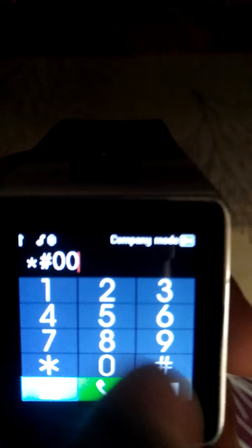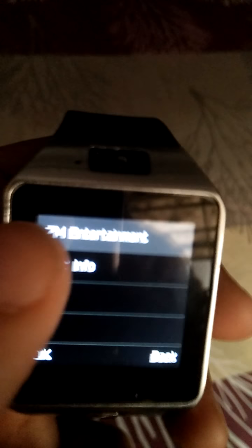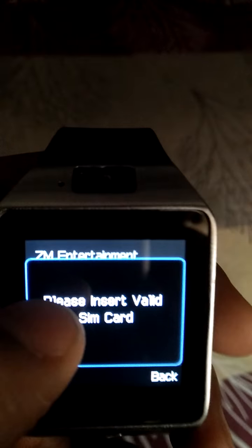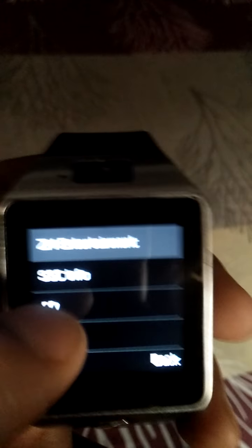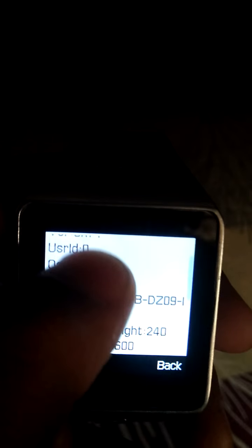My next code is star hash then eight zeros 0 1 2 3 4 5 6 7 8 hash. This will give you EZ entertainment — it is like our Play Store. Many people did not know where the Play Store is; this is it, the SSQ means our watch.